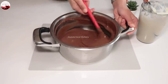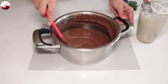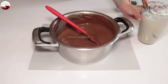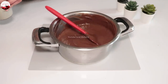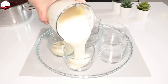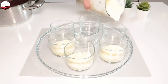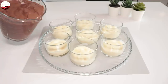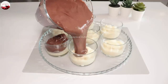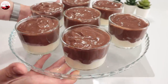Kakao çikolatanız fazla olursa daha koyu renk olur. Benim çikolatam 100 gram kadardı. 150 gram kadar çikolata koyarsanız daha koyu kıvam alabilir. Altına önce beyaz kısmı azar azar koyuyorum, ardından çikolatalı olanı bir kaba boşaltıp üzerine döküyorum. Birkaç saat dolap dolaba kaldırıp dinlendirip üzerini süsleyip servis edeceğim.